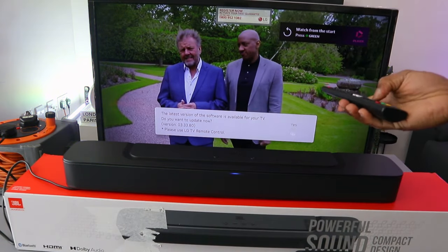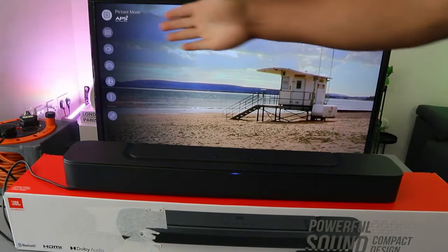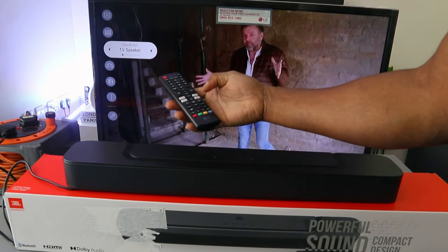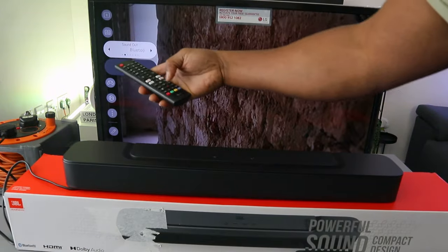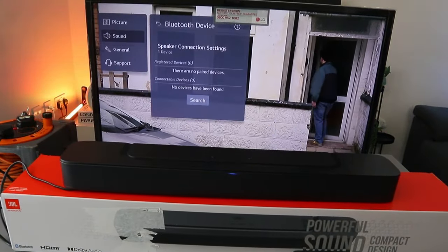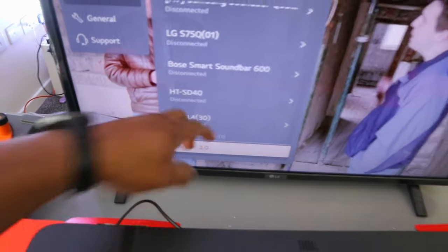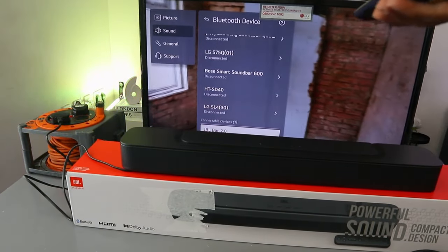Now go to the TV settings. Use the gear button on your TV remote control to select the settings. Scroll down to sound — you can see it's currently showing 'TV speaker.' Use the side button to scroll to Bluetooth. Now scroll down to look for the 'Bluetooth device list,' select it, and the TV will start searching for available Bluetooth devices.